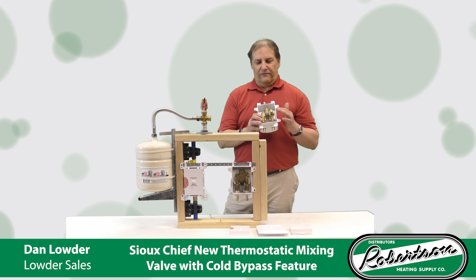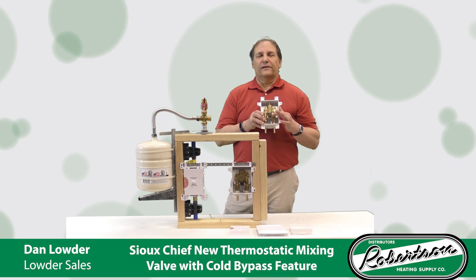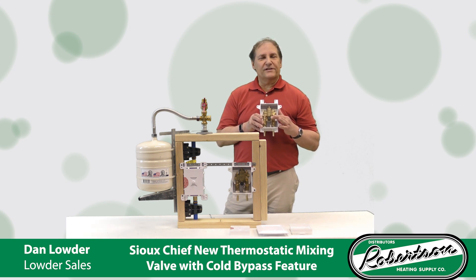With this valve, the mix outlet has the black cap in the center. This will go to your sensor faucet. If you want to hook up both the hot and the cold, the cold bypass is right here with the brass cap. Simply remove the caps and add your supply lines on.